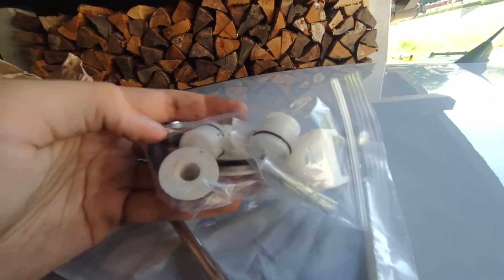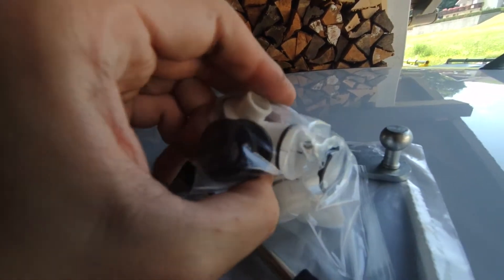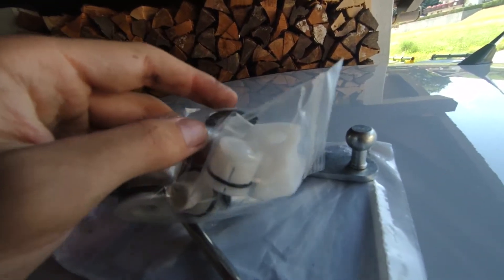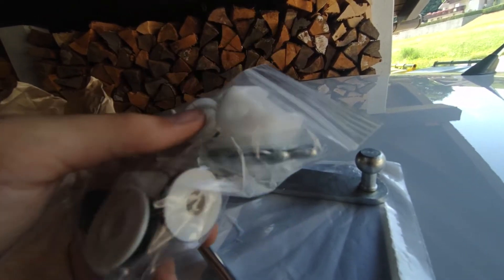I also got a nice package from Gamma Motorsports from Germany — brand new bushings and everything to rebuild your shifter. Even if you don't install a short shifter, it's still good to actually refurbish everything.